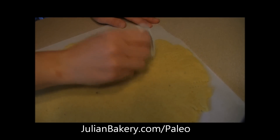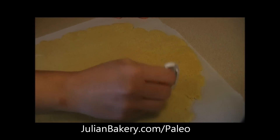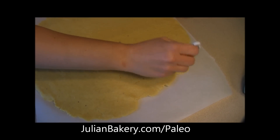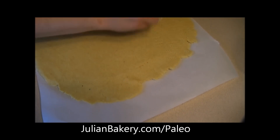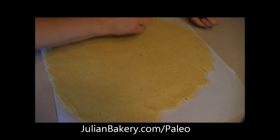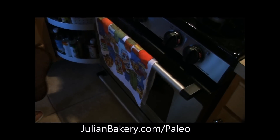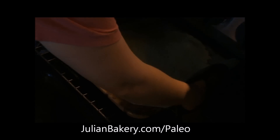I'm gonna prick this all up, and then we are going to put it in the oven on our pizza stone that's already heated and ready to go. We need to bake it for about 9 to 11 minutes. We'll be back to show you what it looks like and get our toppings on. The crust has baked for 11 minutes and looks great.